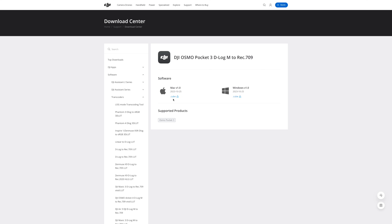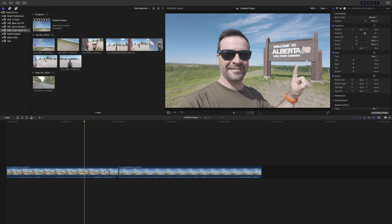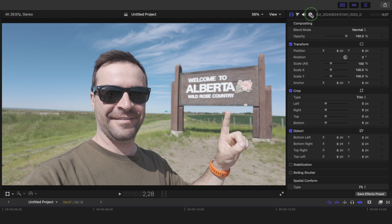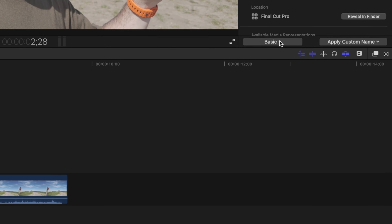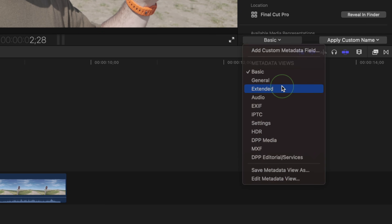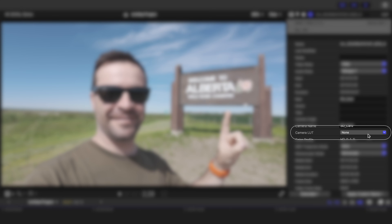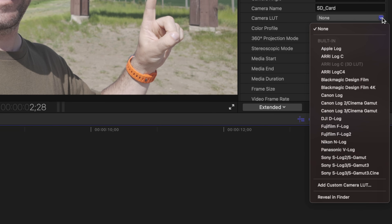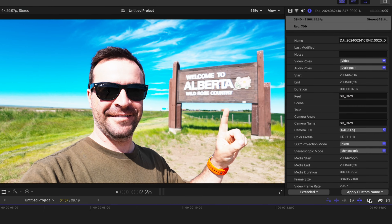Let's jump into Final Cut Pro and I'll show you how to add custom camera LUTs to your footage. Select your clip, either in your media browser or in your timeline, and go up to the inspector window. Select the info inspector, and down at the bottom, switch from the basic view to extended. In the extended view, you should see a few new categories, including camera LUT. Final Cut Pro comes with a number of camera LUTs pre-installed for some of the more popular cameras, including DJI's D-Log, but no LUT for D-Log M. We need this specific LUT, because if you try the D-Log LUT, it does not look good.